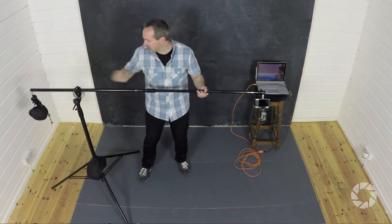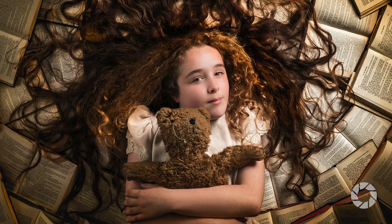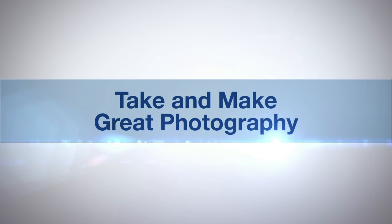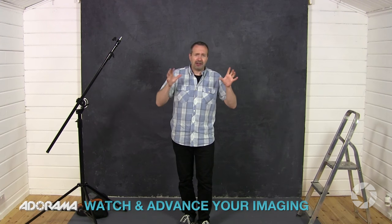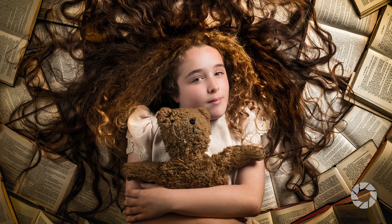In this video I get my camera as high as I can to shoot some overhead portraits in my small studio. Hello, I'm Gavin Hoey and you're watching AdoramaTV, brought to you by Adorama, the camera store that has everything for us photographers. In this video I'm going to try and get an unusual point of view, at least for my photography, by shooting a model directly from above.